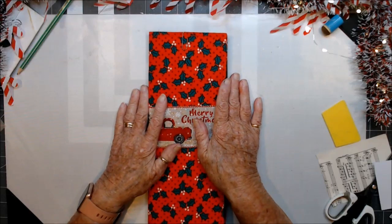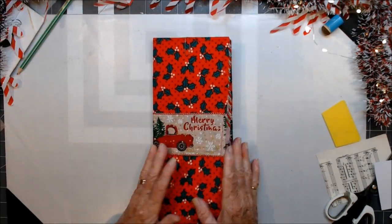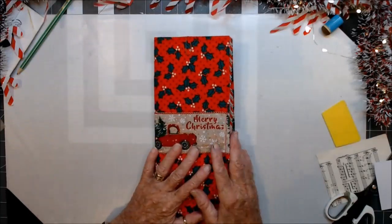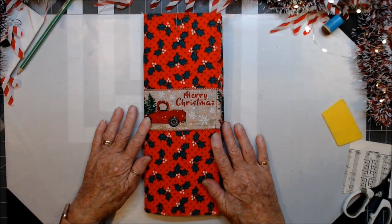Put a few more tags or something to go into the pocket, and then we'll start doing a little bit of decorating. So thank you for being with me — Kia Kaha, stay strong, and I'll catch you again soon. Thank you, thank you, thank you.